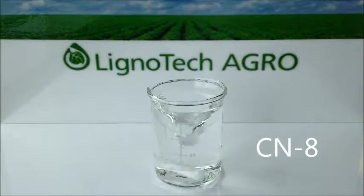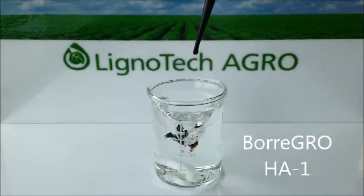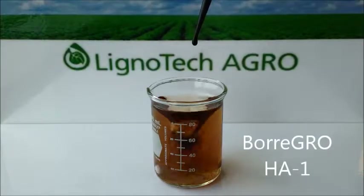When Boragro HA1 is added to the same CN8 fertilizer, no precipitation occurs and the humic acid remains soluble in the blend. Again, there are no application issues and agronomic performance is optimized.